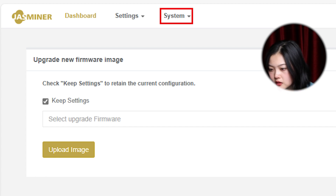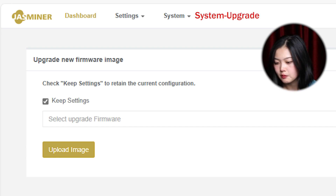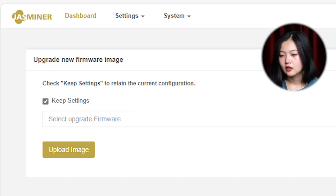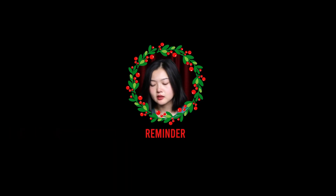Second, go visit your Jasminer settings page and you'll see the system and upgrade section. Click the blank to upload your firmware that you just downloaded to upgrade. Wait for some time and you'll see it upgrading itself.